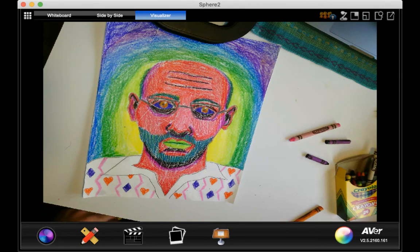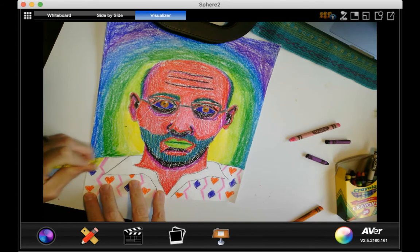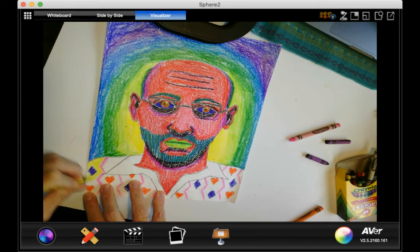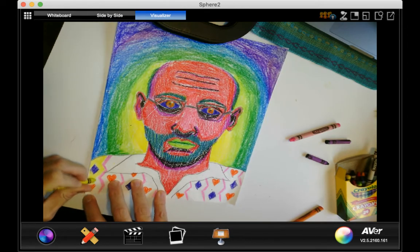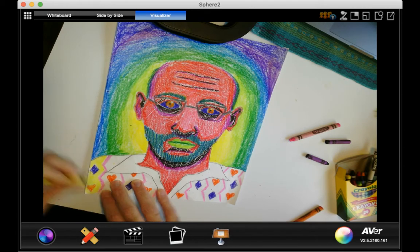Hi there! What we're gonna do is finish up our expressionism portrait by designing the shirt. I showed you last week how to do the facial features like the eyes and the mouth, and you're using colors that wouldn't normally go in those areas, like on the lips and the eyeballs.